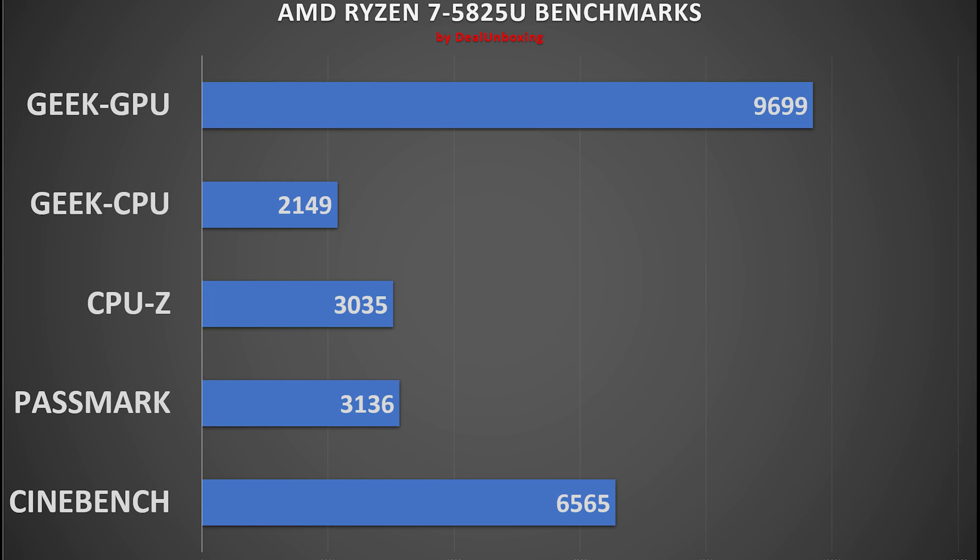In Geekbench 6.0 CPU benchmark, it scored 2,149 points in single-core and 5,027 points in multi-core — again a good score for its category. In the Geekbench 6.0 GPU benchmark, it scored 9,699 points, which is also good and allows you to play a lot of multiplayer games.